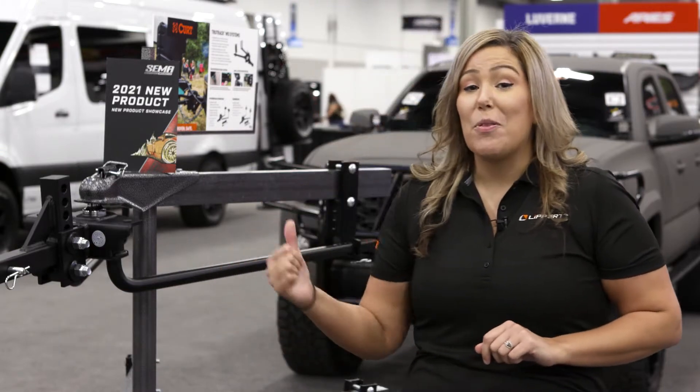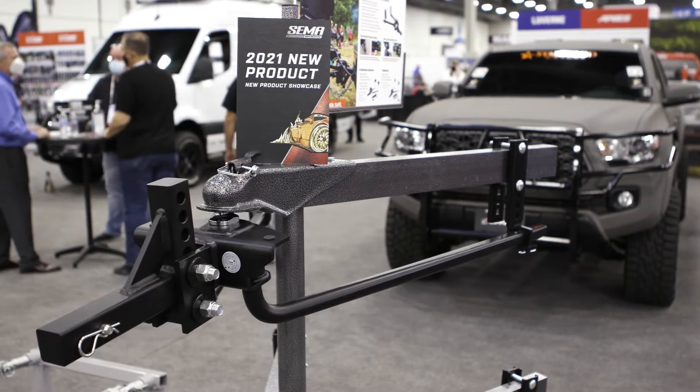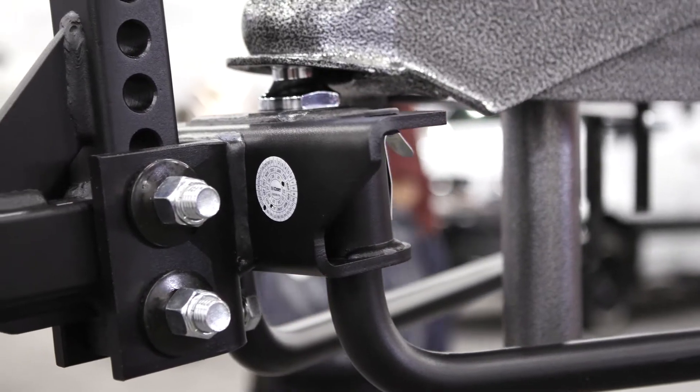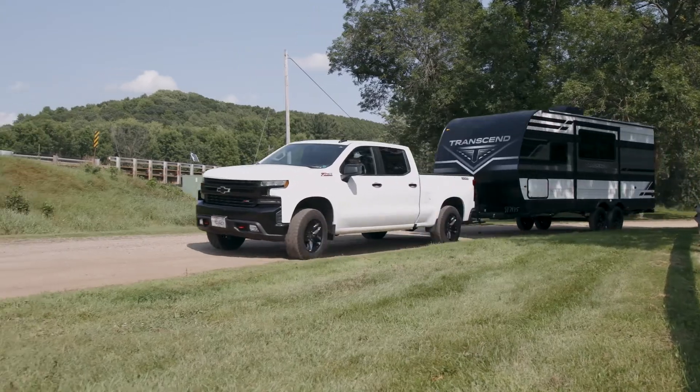Hi, I'm Abby with Lipper and I'm at the 2021 SEMA Show in Las Vegas. We're talking about the Curt TrueTrack 2P Weight Distribution Hitch. This is an advanced WD system that integrates the sway control function into the design of the hitch, combining precise weight distribution with passive sway control to deliver a smoother, safer ride.